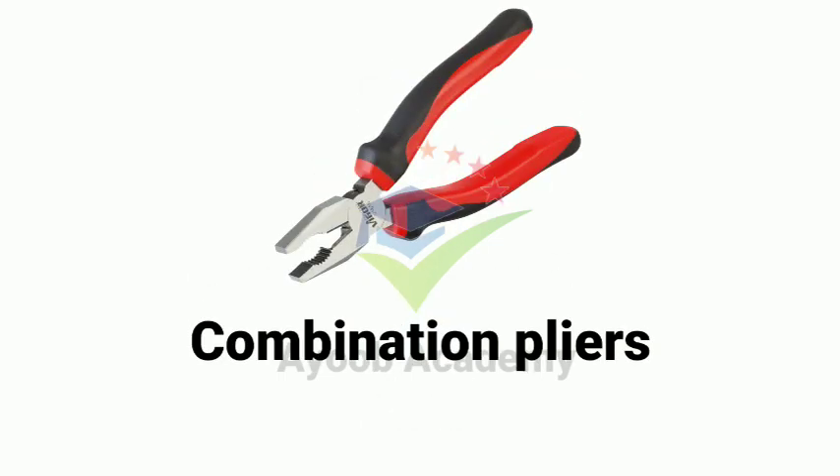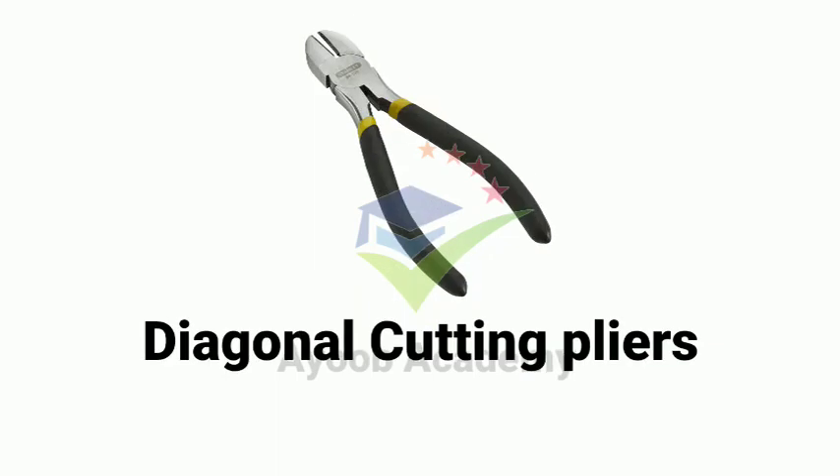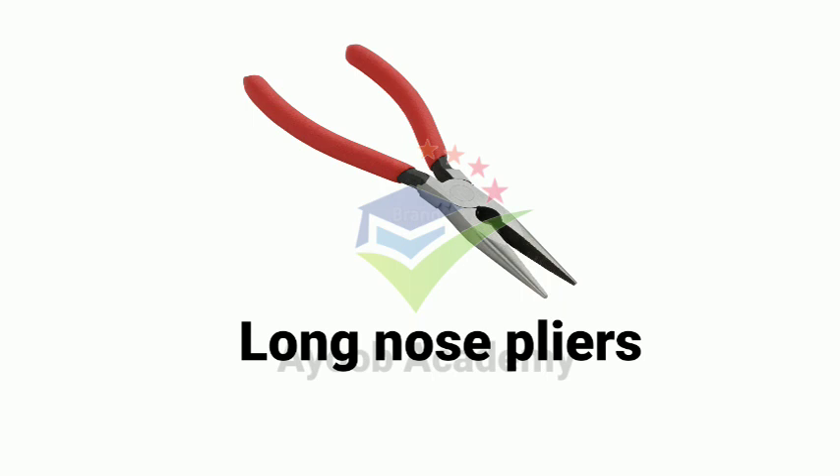Combination pliers. Diagonal cutting pliers. Long nose pliers.